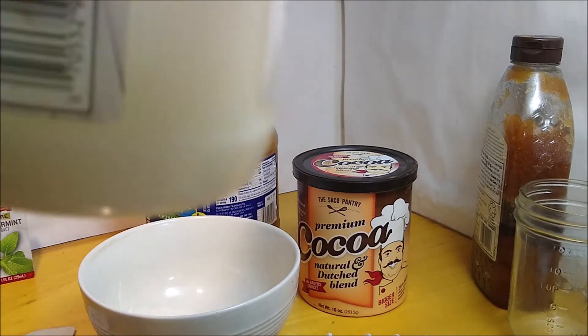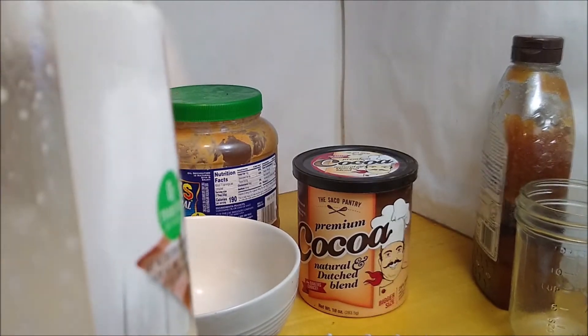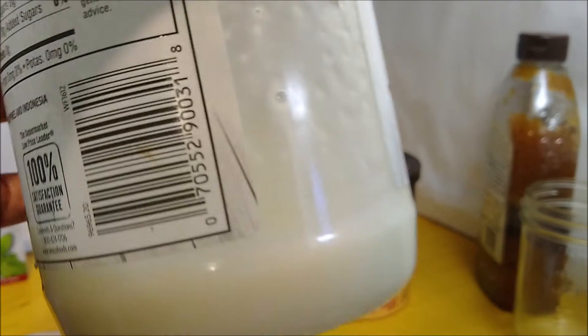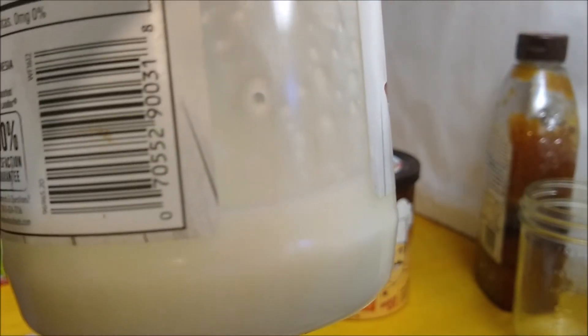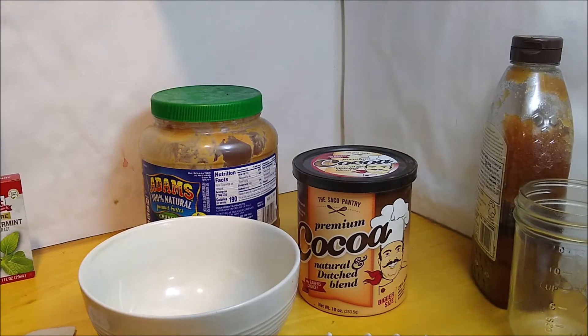Now as you can see, this coconut oil is very liquid right now because it has been on average over 75 degrees Fahrenheit in my house. I don't like it, but I don't have air conditioning because it only gets this hot for one of the days out of the year. Be that as it may, I do not need to heat up the coconut oil because of this.